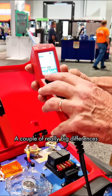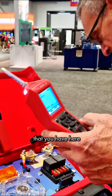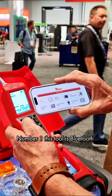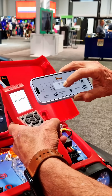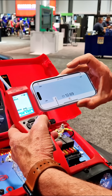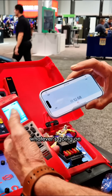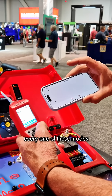A couple of really big differences besides all the multimeter functions. Number one, this tool is Bluetooth, so I can pair it to an app on my phone or tablet. Pretty much whatever is going on on the screen here, I can mirror on my phone or tablet in every one of these modes.